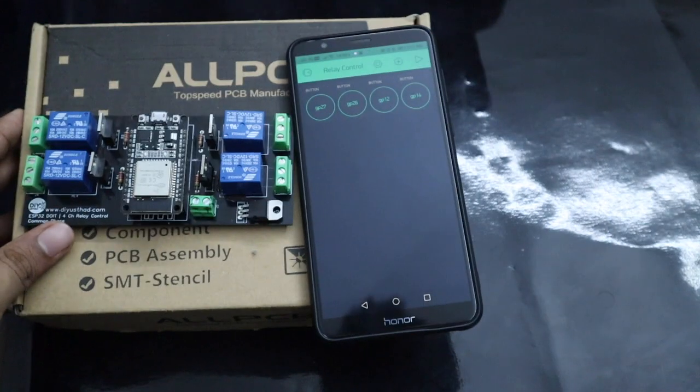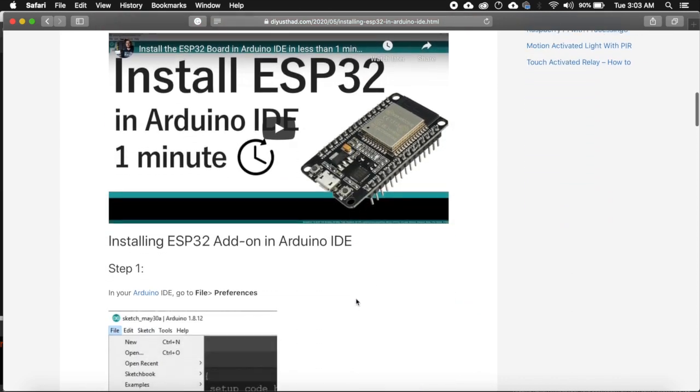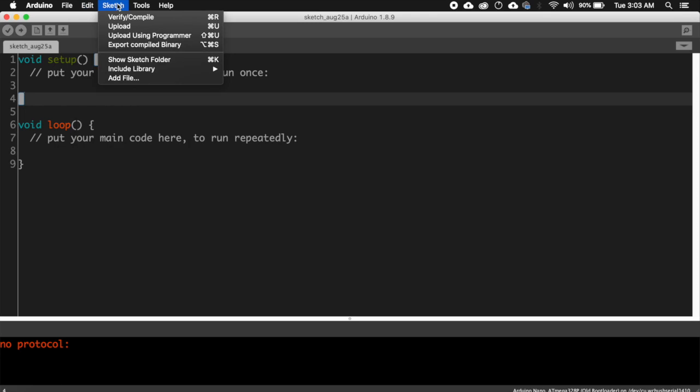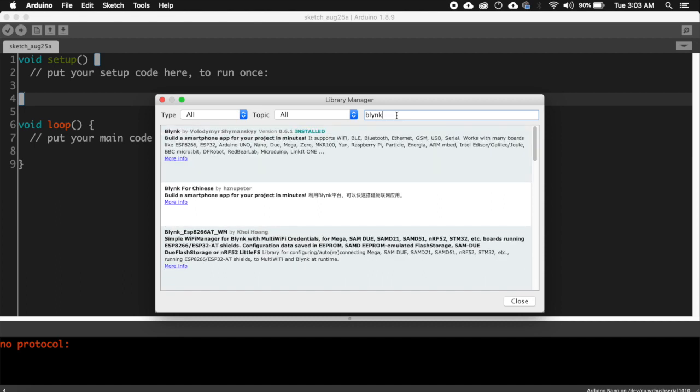Now it's time for programming. First, you need to install ESP32 in the Arduino IDE. If you haven't already done that, you can follow this tutorial from my blog — the link will be in the description. After that, we need to install the Blynk library. Go to the Sketch menu and select Manage Libraries from the Include Library submenu. Then search for Blynk and install the Blynk library from Volodymyr. As you can see, I have already installed it.